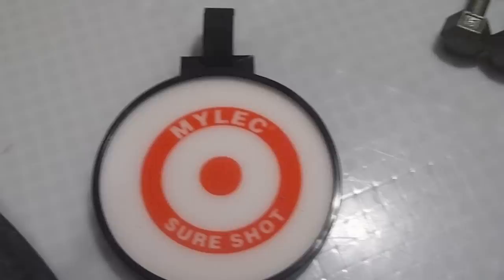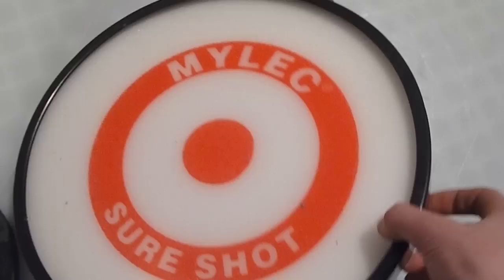Basically what you do is with the velcro, you hook it on to your post. I'll show you how to do this — you hang it on. What you want to do is shoot the target, which is the white thing, and what it does is it pops out like that, showing that you hit it.